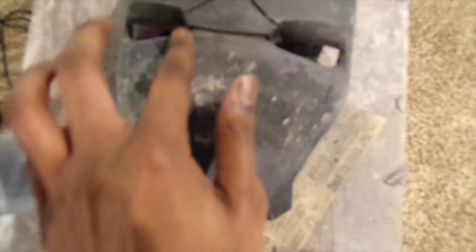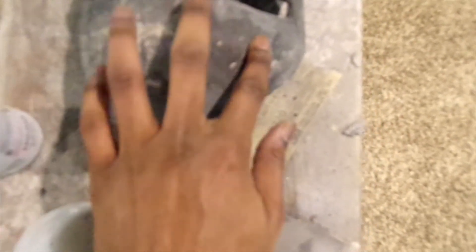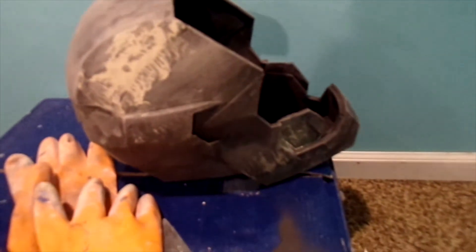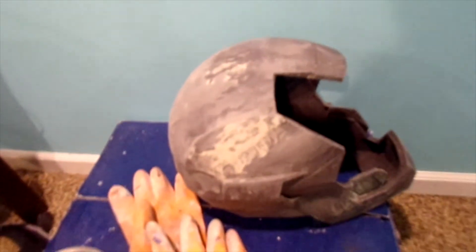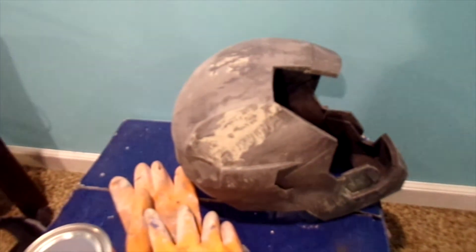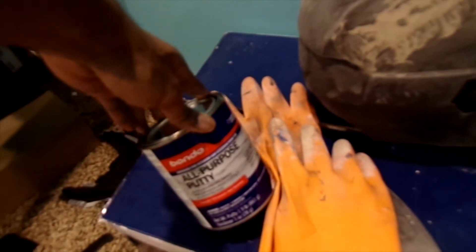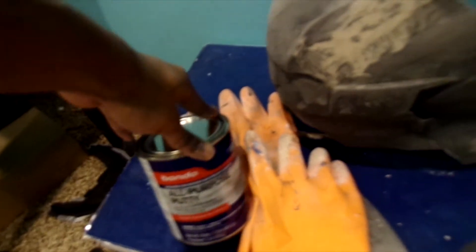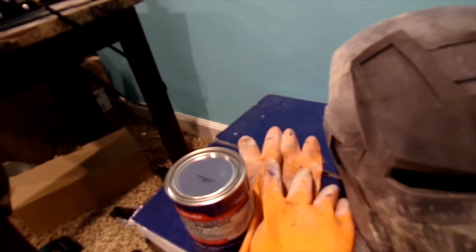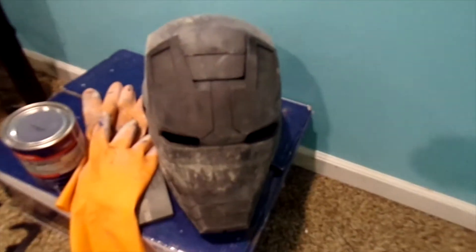I got both sides done now — not fully, but patched. From here I'm just going to add another layer of filler primer, see where I need to patch more, and then switch from wood filler to the Bondo putty. We'll see how that comes out, but it's already looking good — it's already looking like something.